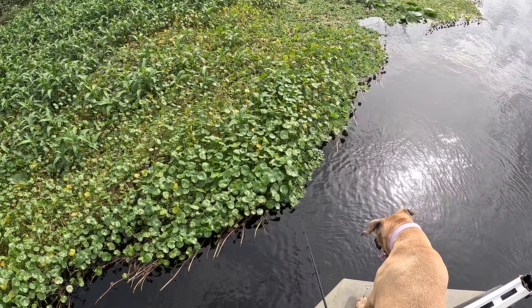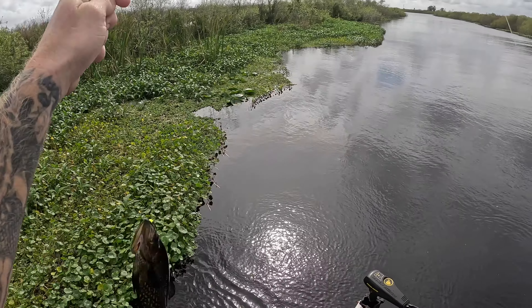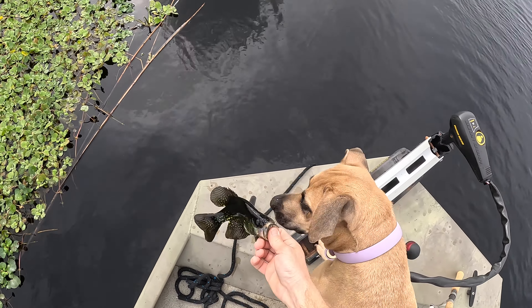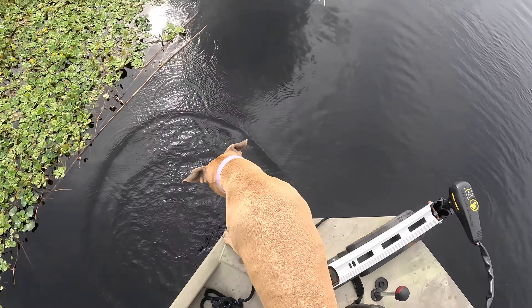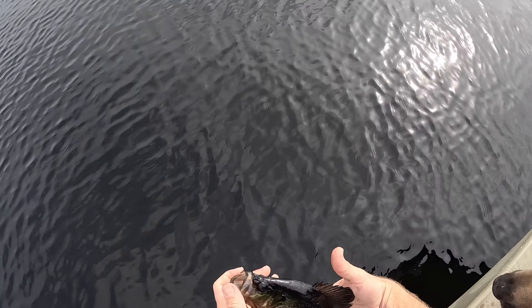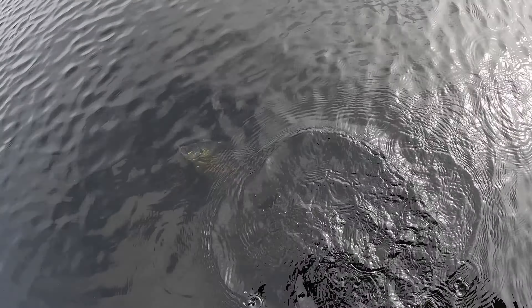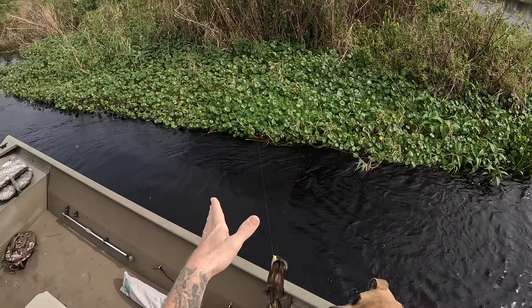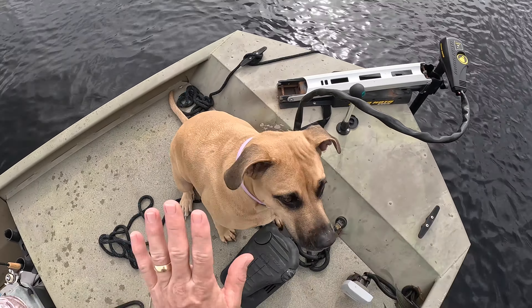I'm using the trolling motor to keep me up next to it. There's a bite — there we go! We're looking for big ones. Let them go, let them go baby. There's the speck. There he is — there's a big one, Gracie, that's one we'll keep. Oh yeah, that's the ones we're looking for! That's the good ones — high five, good girl!